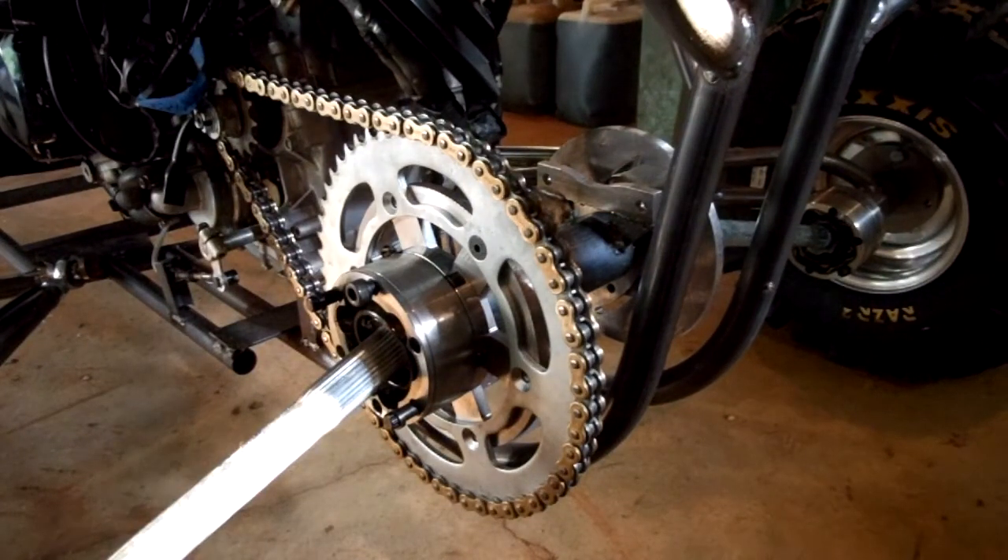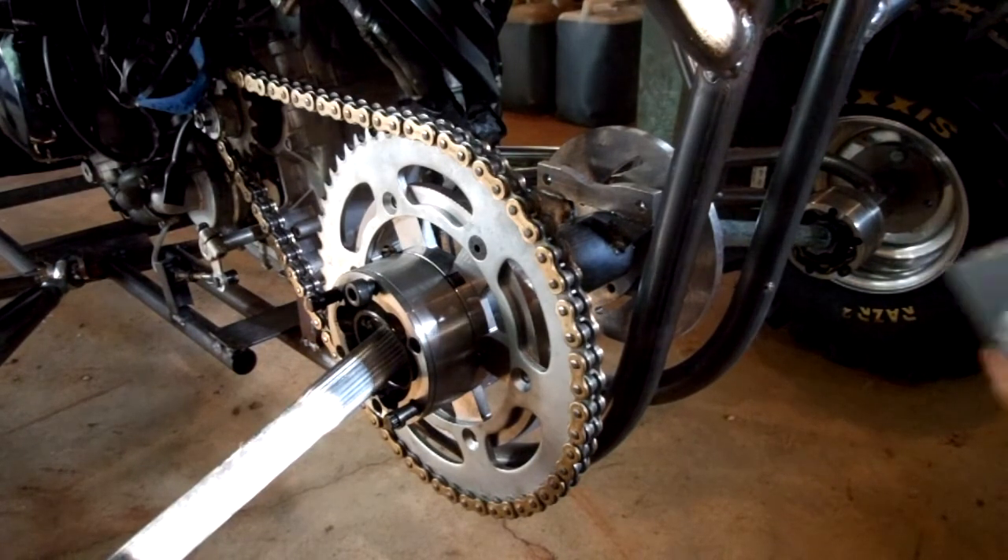Hello everybody, how are you doing? Today I am working on my chain adjusters. I'm going to show you what they look like here. I have them mostly completely built and put together. This is what they look like.